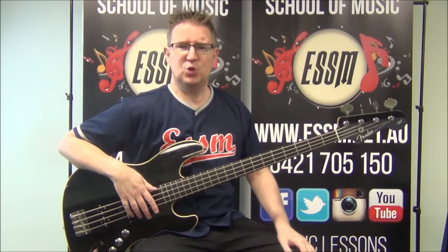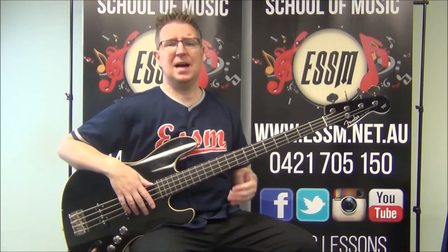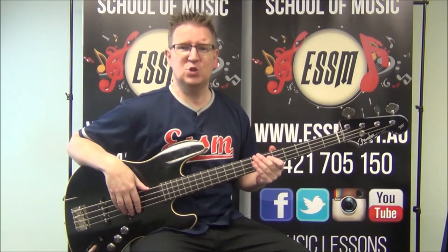Hi, my name is Reece from the Eastern Suburb School of Music. Today I'm going to teach you the bass part out of the Men at Work song Dr. Heckler, Mr. Jive.